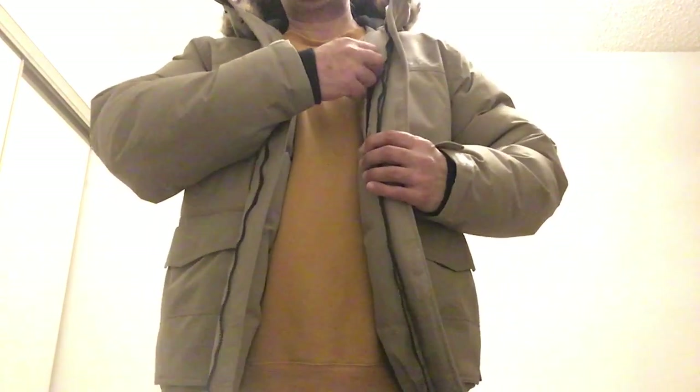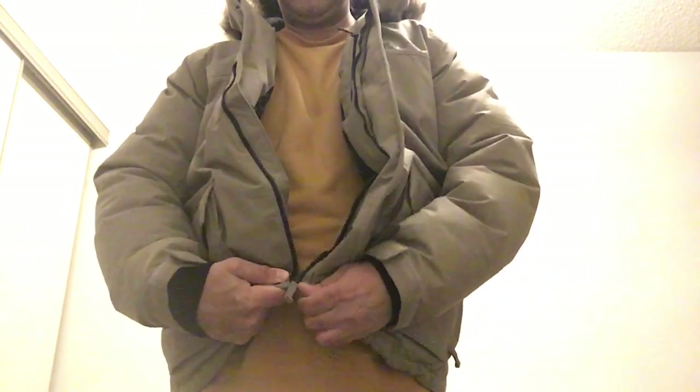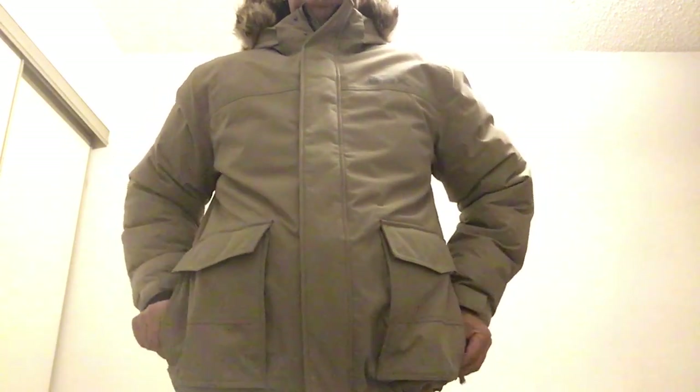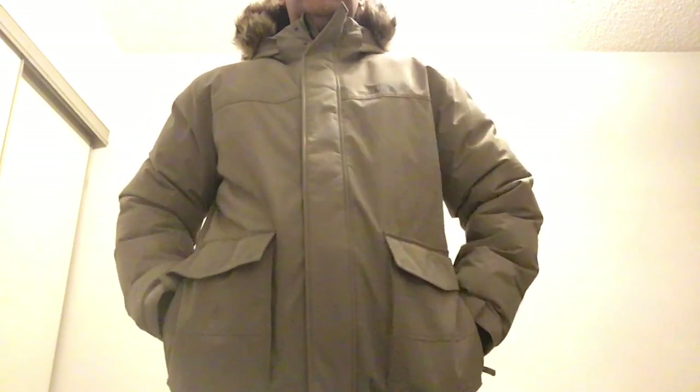Let's see what features this one has. It has one inside chest pocket, which is really nice. It also has two zipper pockets on the side — really nice zip pockets where you can put your stuff — and it has two velcro pockets as well.